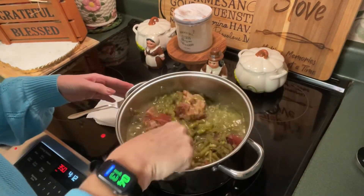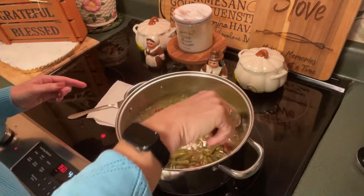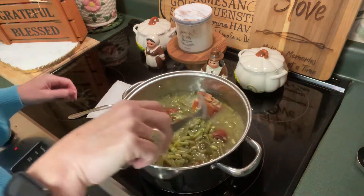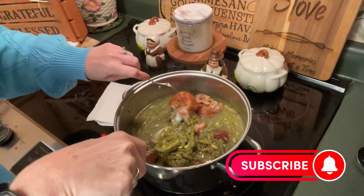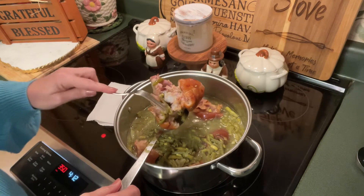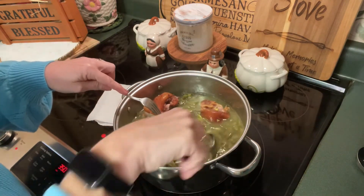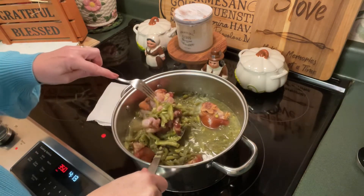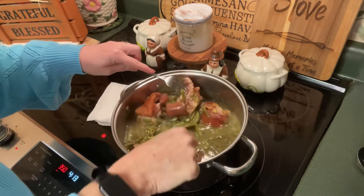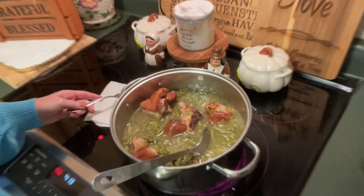Our green beans have been simmering about an hour and 45 minutes and as you can see the liquid has reduced greatly. They have this deep, dark intense color — not vibrant green anymore. You can see our ham hocks here; I'll use this fork to pick one up and it's just bursting apart. All that wonderful flavor right by the bone is permeating through the green beans. If your ham hocks had a lot of meat on them you could take them out and shred the meat, but these just had a lot of bone and flavor.